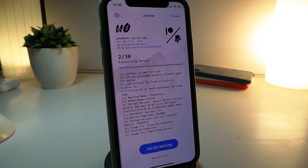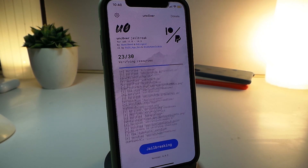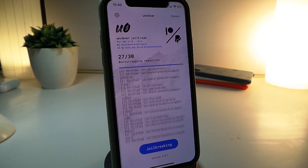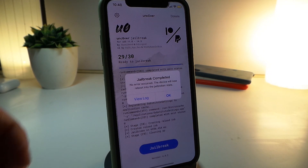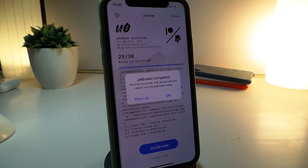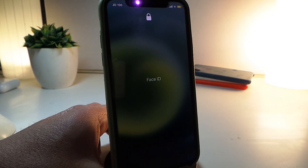Let's see how long this takes. You can see that after passing step two, everything looks normal, good, and fast. Let's skip the ad — and it says 'Jailbreak Complete.' Tap on OK and the device will respring and come back.